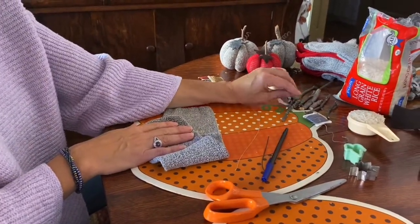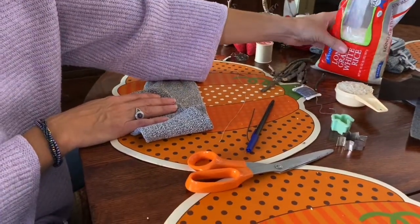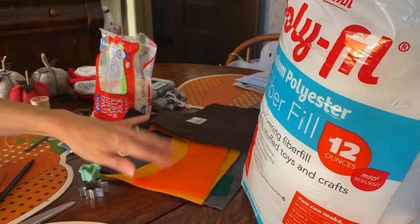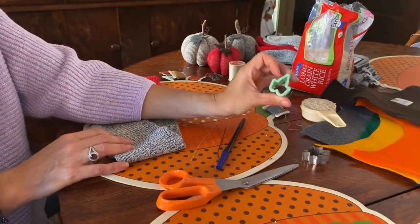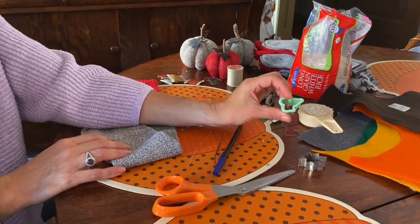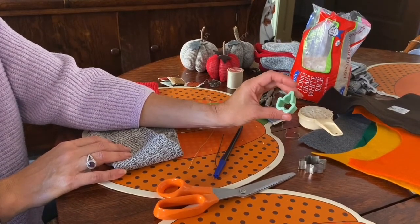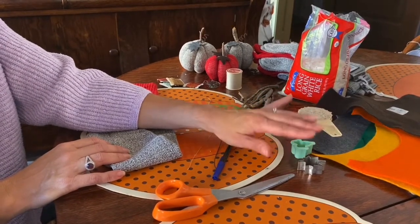I picked up some twigs from the yard, some rice, some polyfill fiber, and some felt. I also have these little cookie cutters in a leaf shape, but if you don't have these you can go online, get a picture of a leaf, reduce it to the size you want, print it out, and trace it onto a piece of cardboard to use as a template.